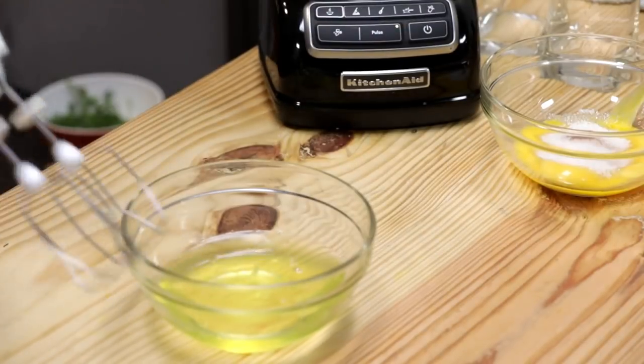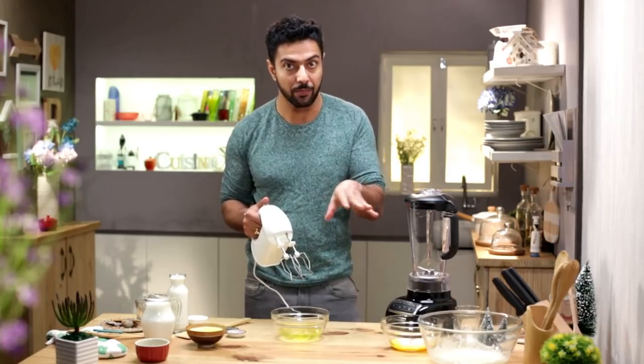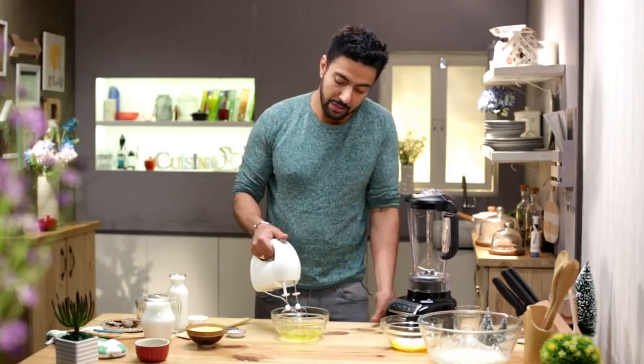In the second bowl we will whip some egg whites. So assume that the mixture has rested for a day — next morning, what you do is...